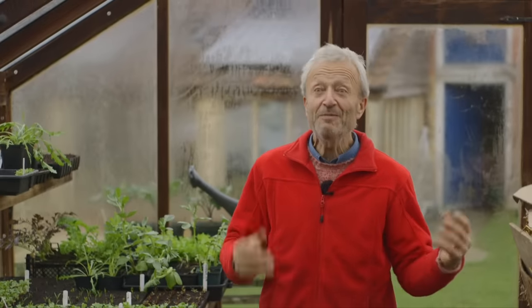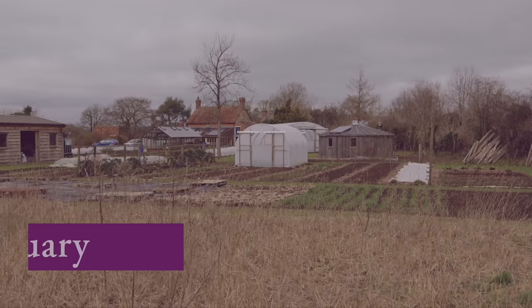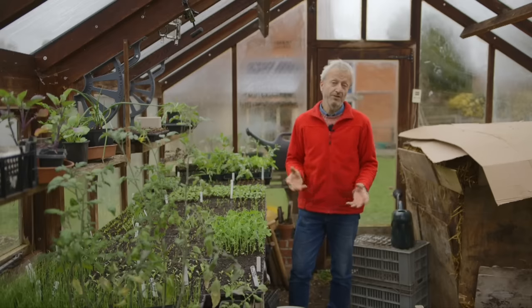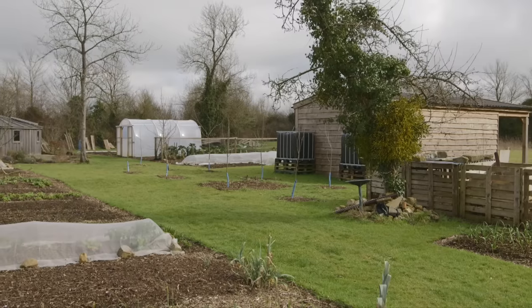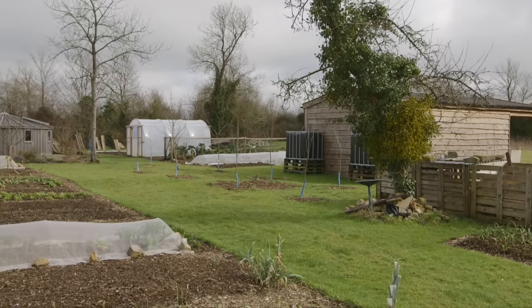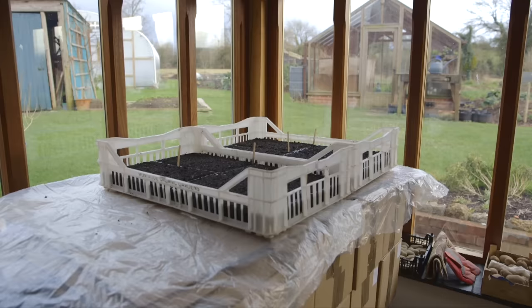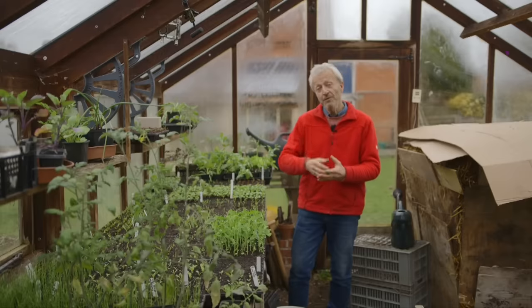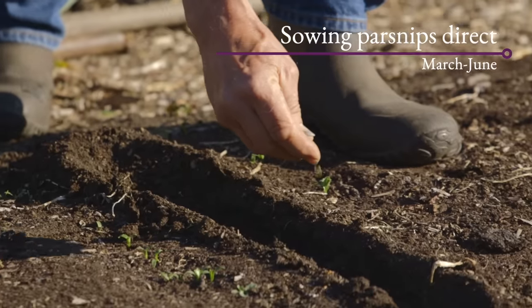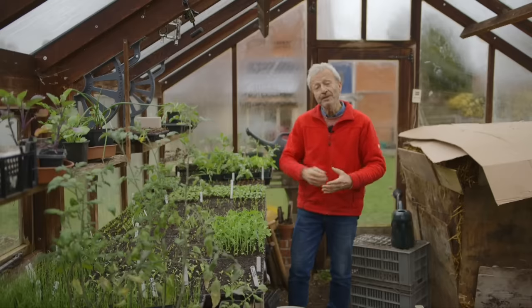We're going to start with February. February is still a pretty cold month — here we're in the oceanic temperate climate zone. It's mild but not warm enough for most seeds to germinate outside, so it's undercover. Most of my sowing dates through the year are undercover because it works a lot better. If you want to sow outside that's also fine — I'll mention a few specifically for sowing outside, and you would need to sow a bit later normally in the spring.